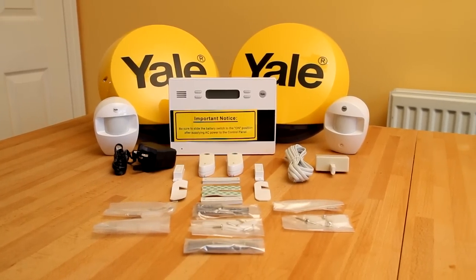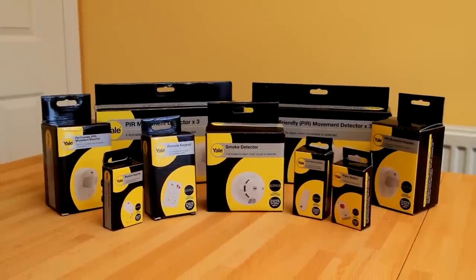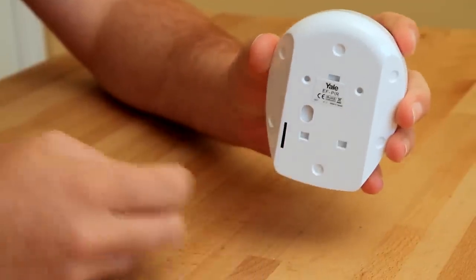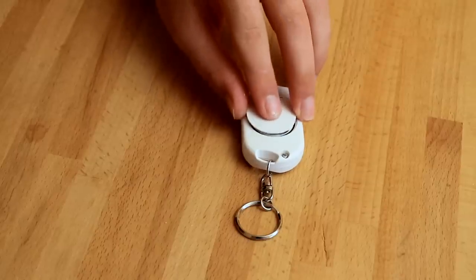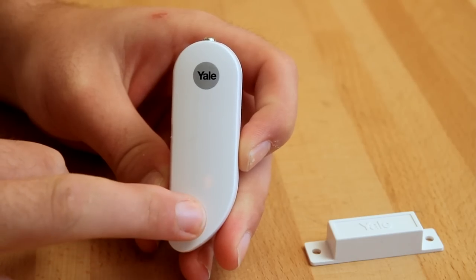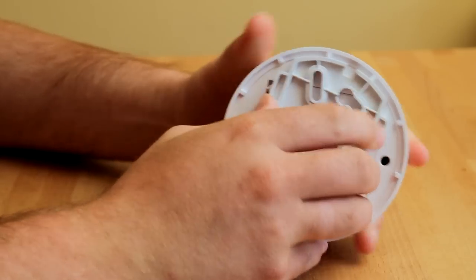Start by unpacking all of the contents from the box. Before you can mount or program anything, you will need to activate the batteries in all of the components. Pull out the plastic tab on the back of the PIR. You should now be able to see a flashing light through the lens. Repeat this process for additional PIRs. Pull out the plastic tabs on all other components to activate their batteries. Components without plastic tabs require the correct batteries to be inserted.